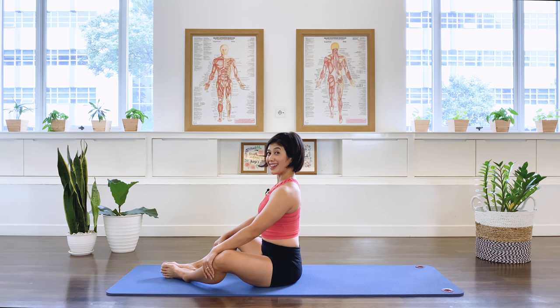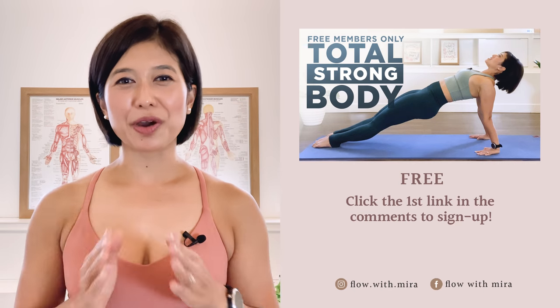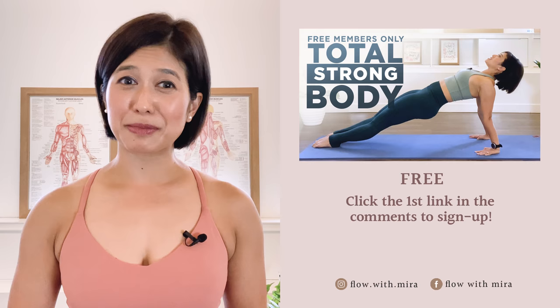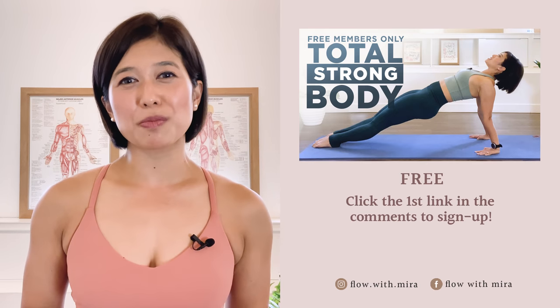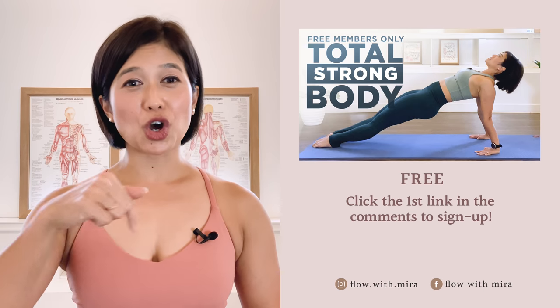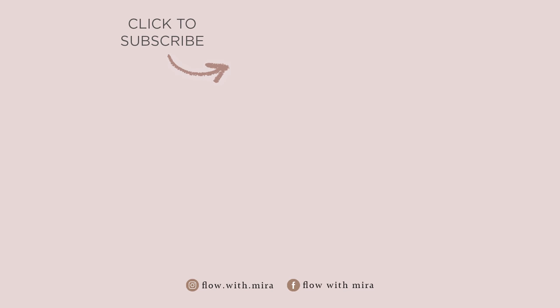And you are all done. Thank you for joining me today. I hope you have a lovely class and I hope to see you in my other classes. Thank you. Congratulations on completing the class — well done. I'm Mira, and I'm here to help you look and feel your absolute best. If you enjoyed this video, click the first link in the comments and sign up — I'll instantly send you my favorite Pilates for Total Strong Body members-only workout, which will open, stretch and strengthen your entire body. Don't forget to like, comment and subscribe so you don't miss any of my free videos. See you in the next class.